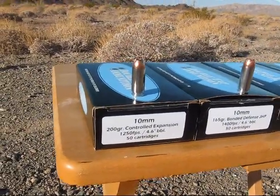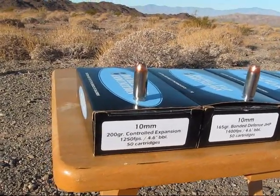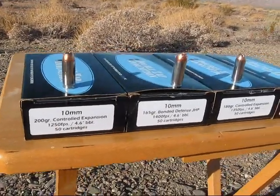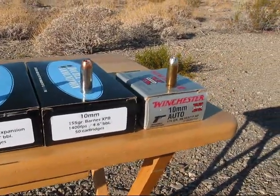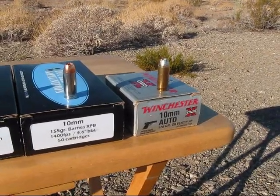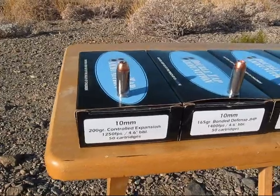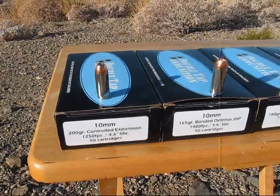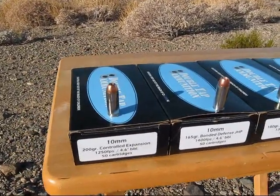All right, here we are recording a fifth video for chronographing 10 millimeter ammo. Today we'll be firing four different Double Tap ammos and a Winchester Silver Tip, one that I've chronographed before, and we're just using it for comparison in this video. I'd like to thank John from Moore, Oklahoma, for sending me all this Double Tap ammo. So let's get started.